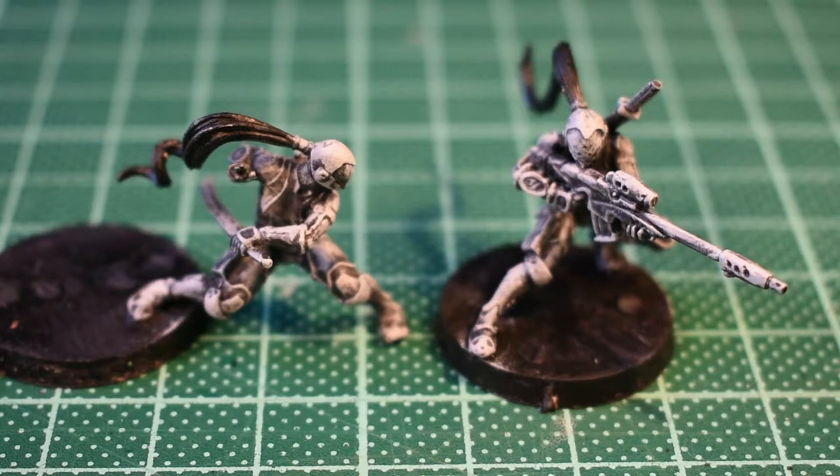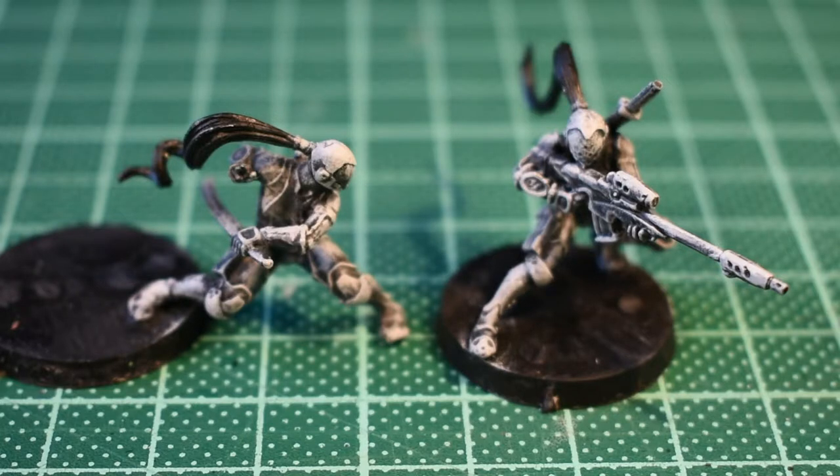Here we have it then, everything's been dry brushed up to white. It's gone pretty white now and it gets that chalky, mucky, messy, dry-brushy effect — lazy me. But it's just to establish tonality so that when I now apply the black ink we should get a full pre-toned result, because there will still be highlights and stuff to do afterwards.